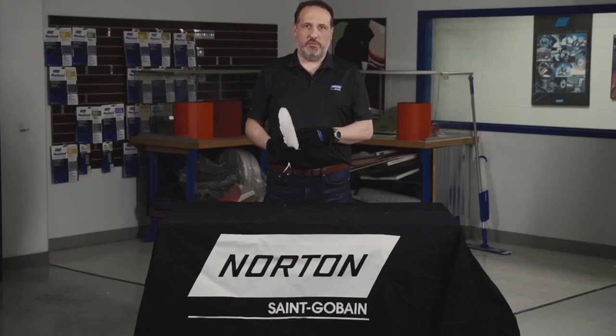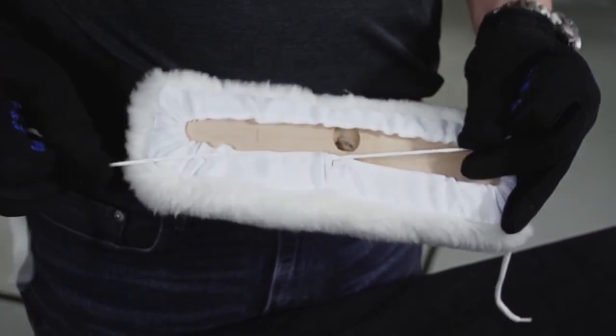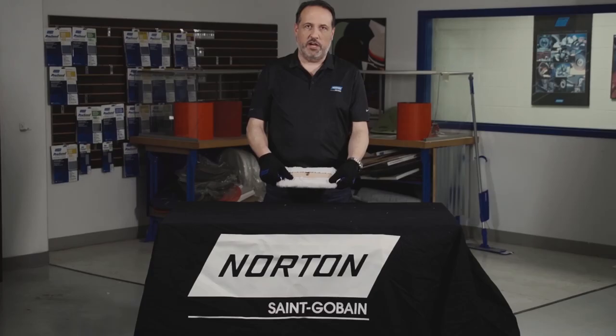A unique feature of our applicator is that we use a string tie in place of a traditional clamping block, which makes it much easier to put on and take off the block.